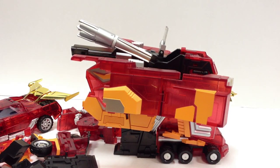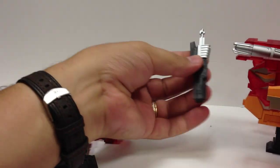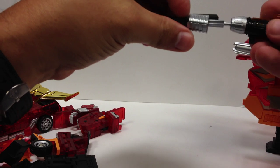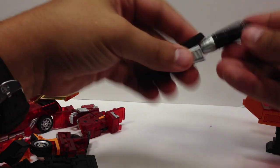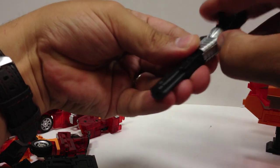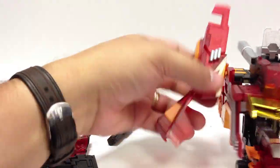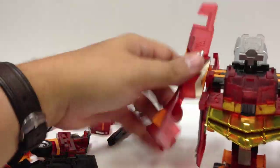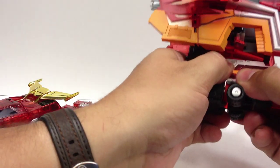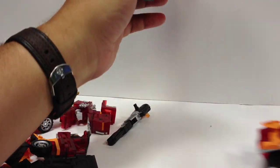We'll also go ahead and pop this piece out — you can leave that in tank mode. That's going to be part of his gun as well. We'll go ahead and snap this piece together like that, then flip this out — and that's going to be his gun. You can flip this piece around, bring this whole piece off, and there's the little roller component underneath here, which is also translucent and pretty cool.